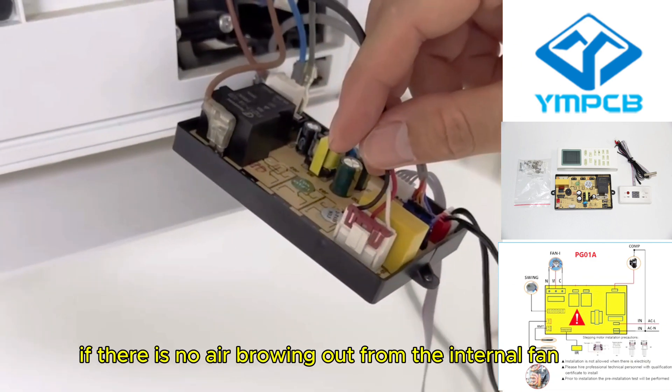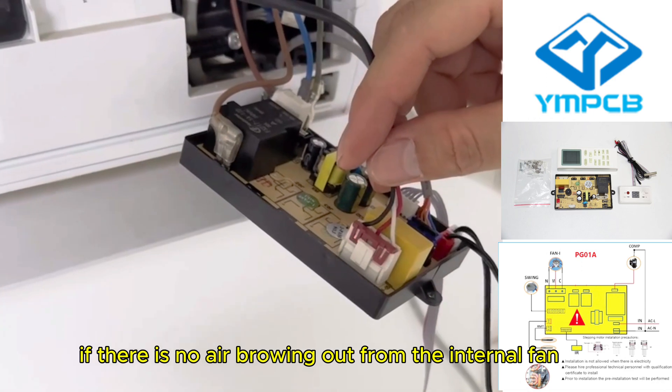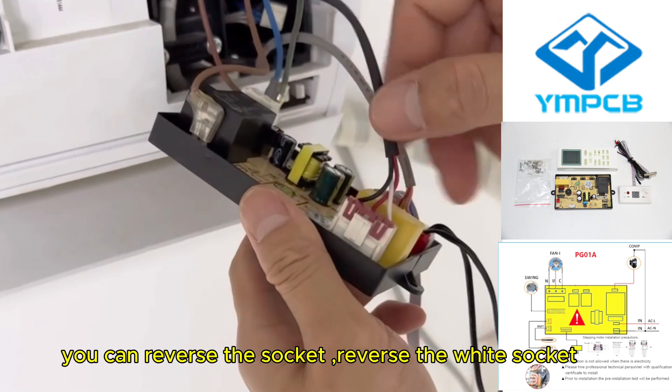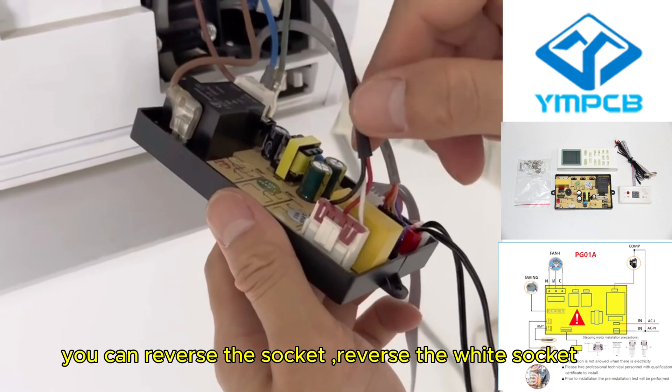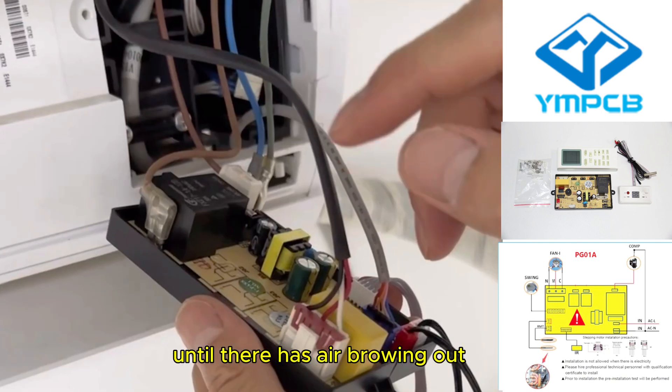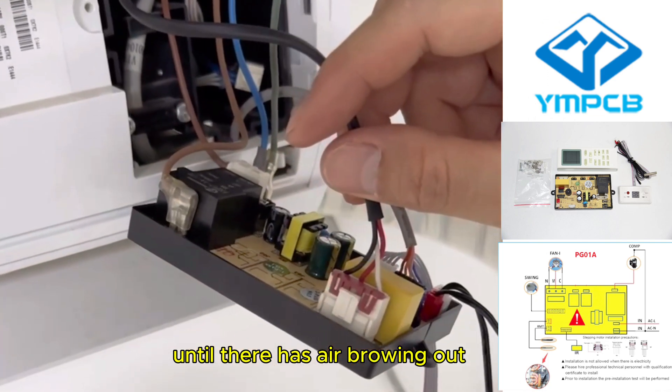And if there is no air blowing out from the internal fan, you can reverse the white socket until there is air blowing out.